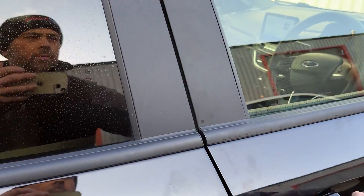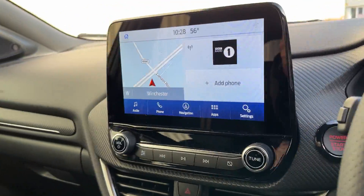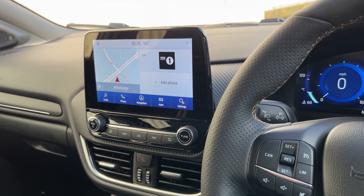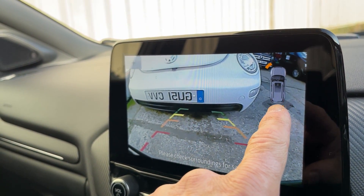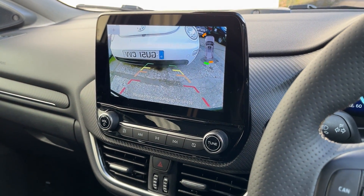I'll show you what it looks like on the image, so we'll get in. I've got the standard stereo — you pop it in reverse, as you'd expect, you'll see the image come up, and you've got the overlay as per standard, all on the screen. Really nice solution.